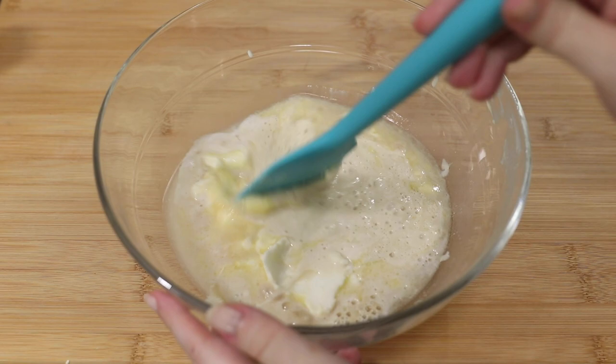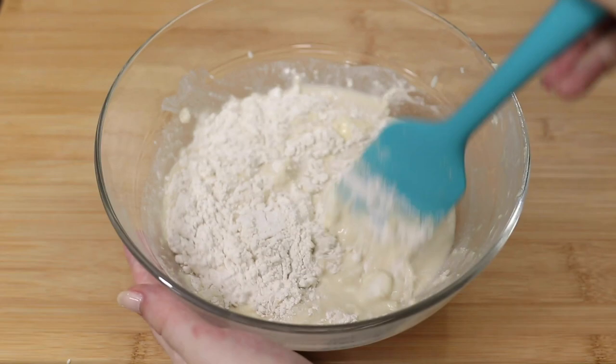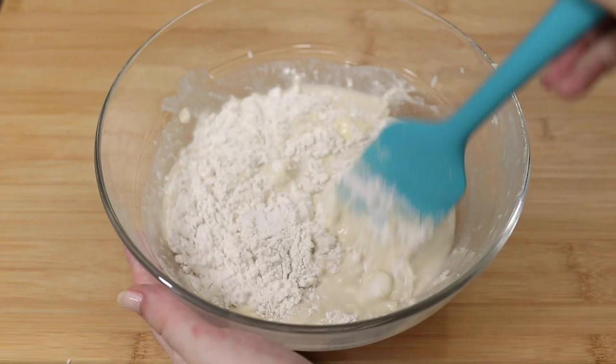Add half a cup of flour and keep smashing the vegan butter and vegetable shortening so it's well incorporated into the dough. Then keep adding half a cup of flour at a time and mixing that well until you've used up two cups of flour.